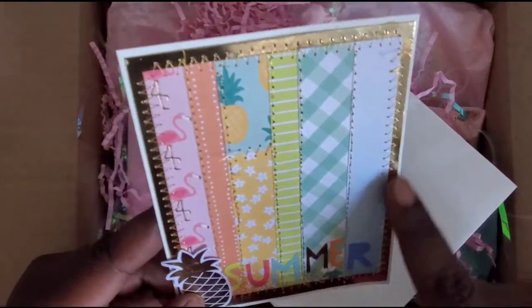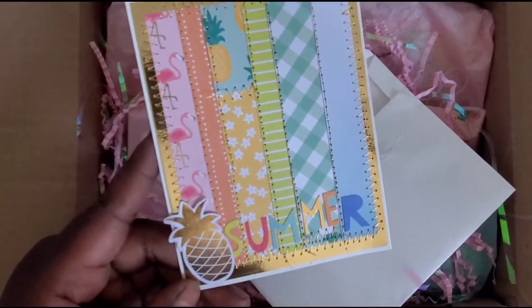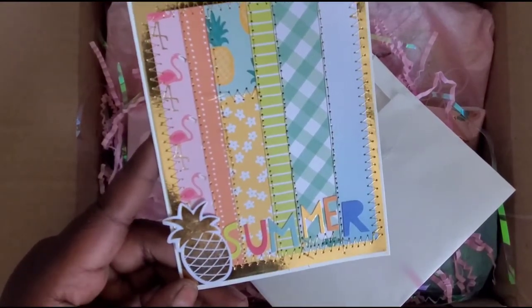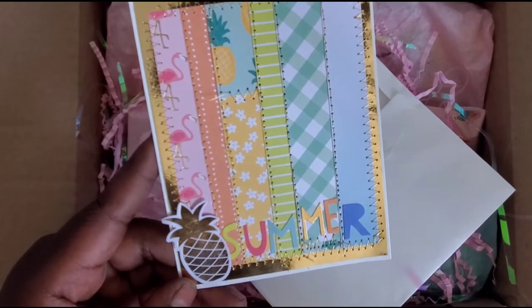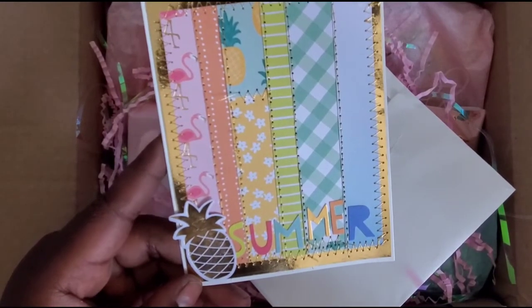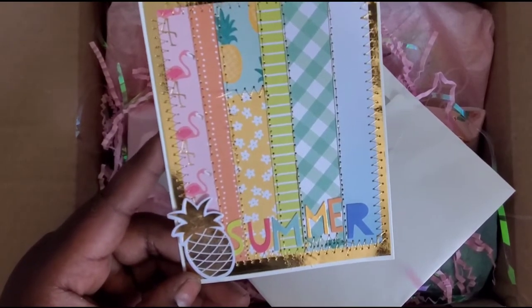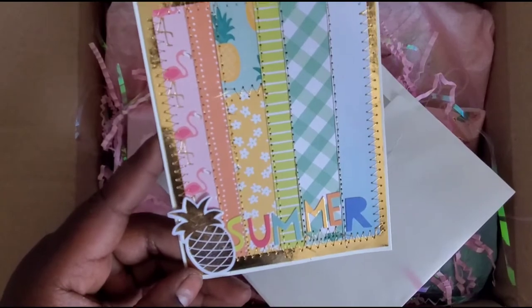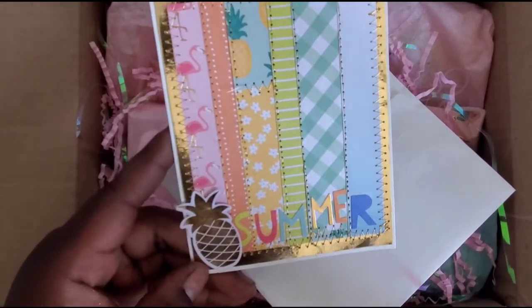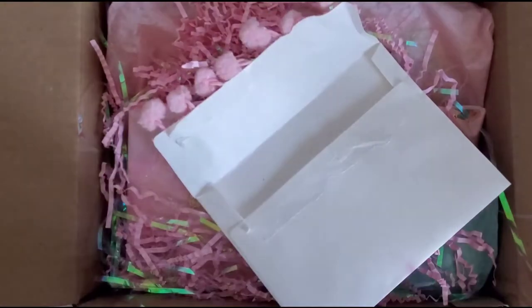She did some paper piecing and stitched everything, and she has this cute little pineapple. If you've been with me for a while, you know I have an obsession with pineapples. I went to school and graduated in hospitality management, and in the hospitality field the pineapple is the symbol for hospitality. So it says 'Summer' — it's like a postcard, I love it!